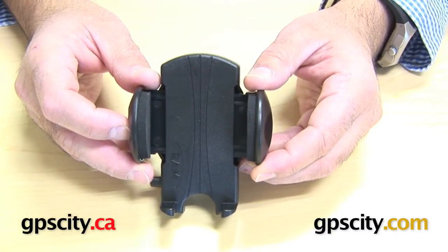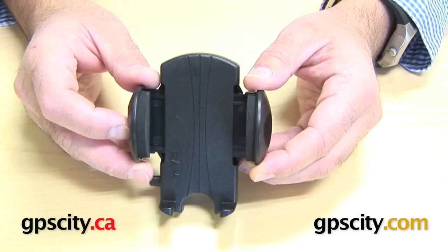But there you have it — the RAM-HOL-UN1 universal side clamping cradle. See you all.